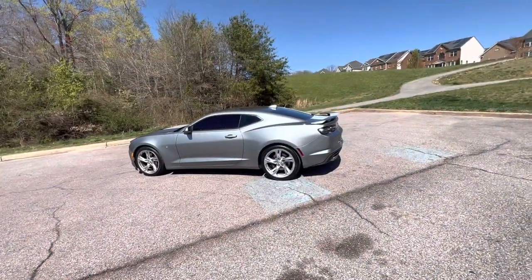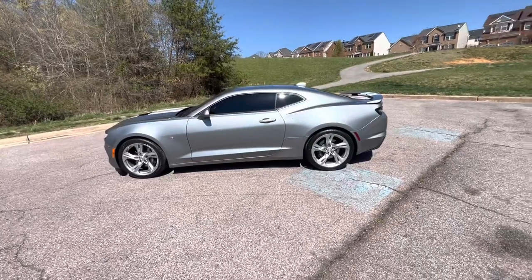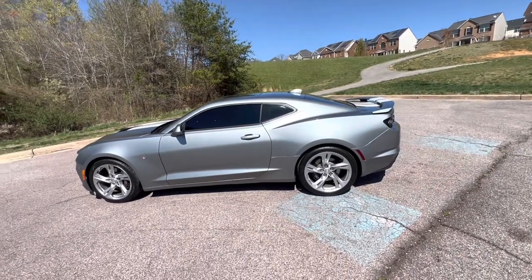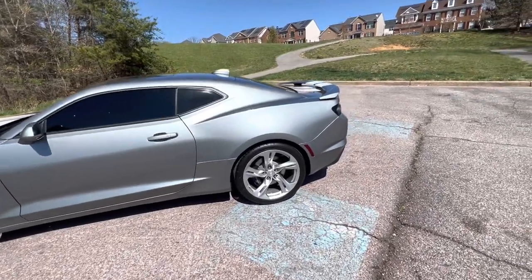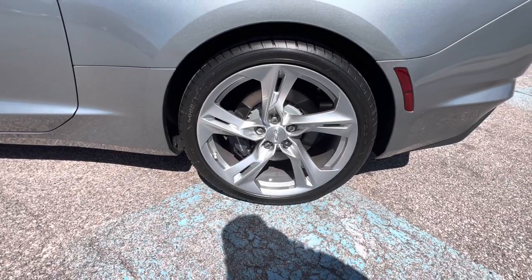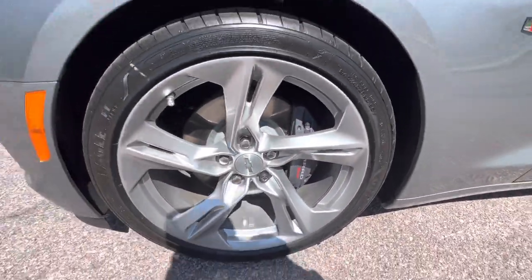As advertised, here it is — the 2023 Chevy Camaro. Gave you guys a 360, so let's get into it. It's a Shark Skin Metallic color — that thing is beautiful. Starting on the driver's side, you can see they've got staggered tires: 20-inch bright silver wheels, 275s on the back and 245s on the front. You've got four-piston Brembos in the front and back.